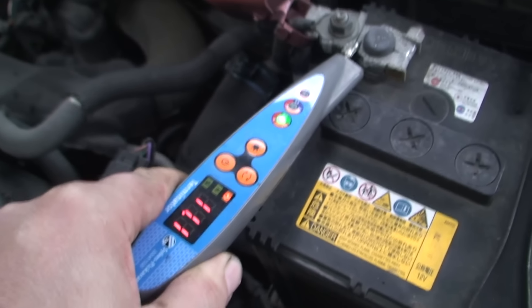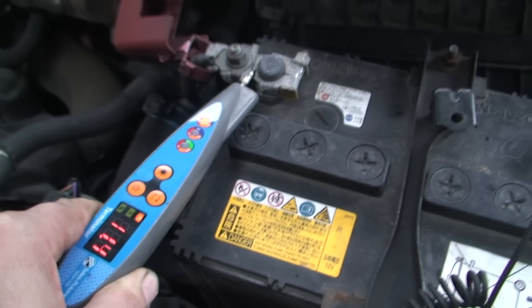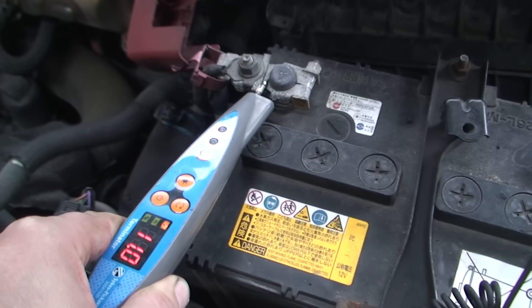Now, as we can see, the full beams are on — there's just a bulb missing on that side. The lights are on, the heater is on. Let's see what it's reading now. As we can see, it's gone down to 11.1 volts. It's even spluttering there — 11, 11.1.